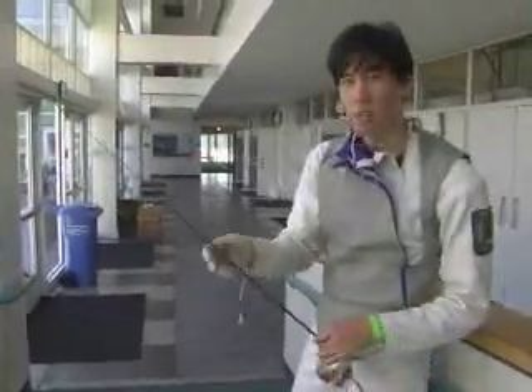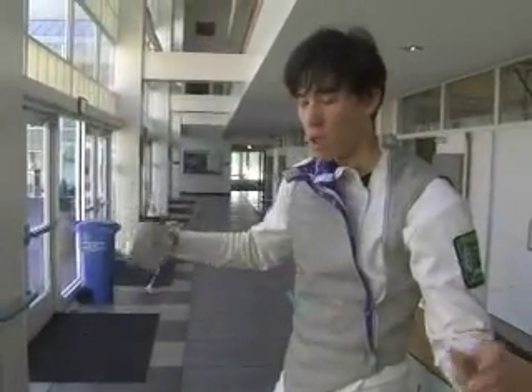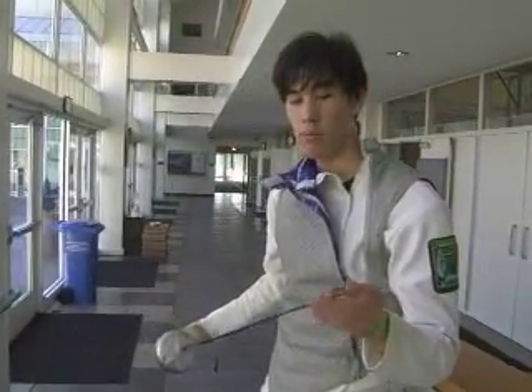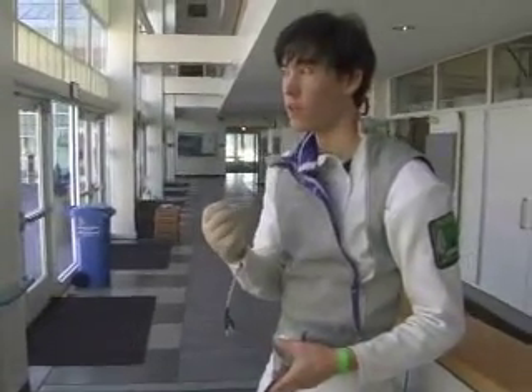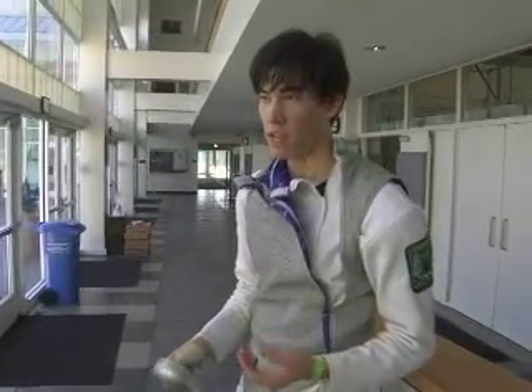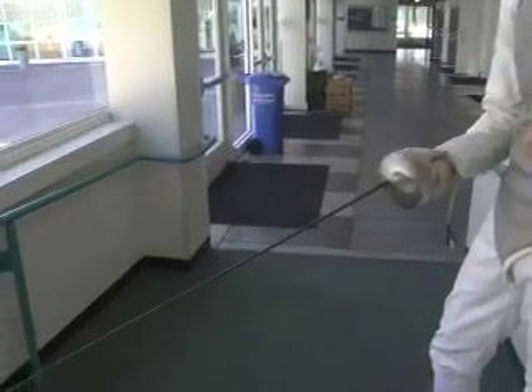The next weapon is called epee. This has a slightly stiffer and thicker blade, and it's also a tip weapon, so you have to hit by pressing a spring. This one requires slightly more pressure to score, and it's supposed to be the equivalent of breaking skin in real life — this is what people were trained with for dueling.